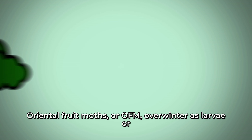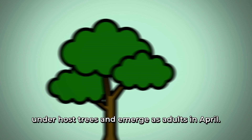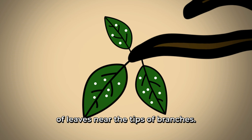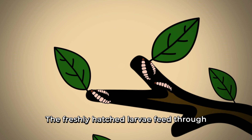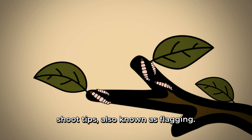Oriental fruit moths, or OFM, overwinter as larvae under host trees and emerge as adults in April. In May, OFM lay eggs on the underside of leaves near the tips of branches. The freshly hatched larvae feed through newly emerged shoots, causing wilting of shoot tips, also known as flagging.